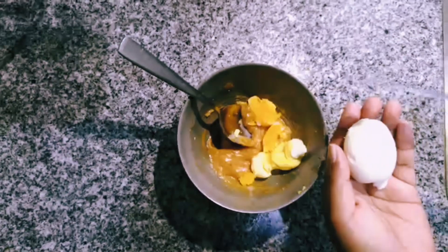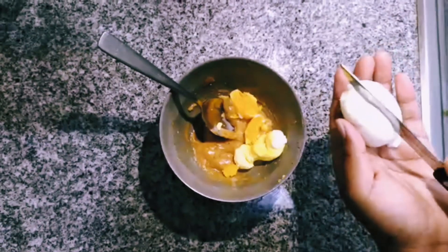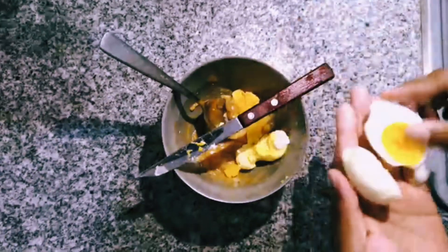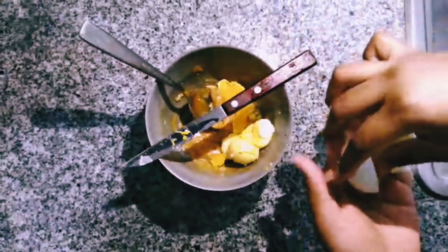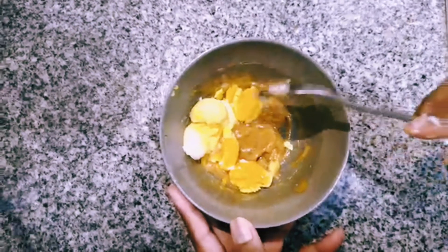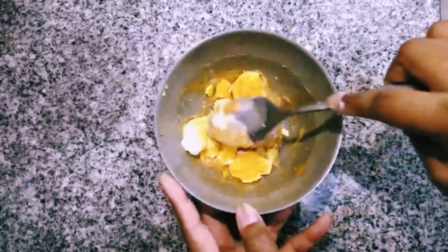As you can see I have already done this to the previous 2 eggs. What I just did was I cut it in half like that and then just removed the yolks and put them in there. So as you can see we have already put the yolks in the bowl with the mixture.